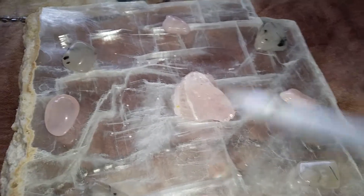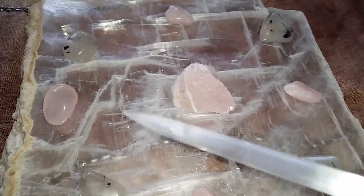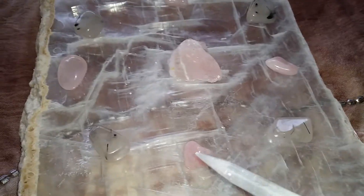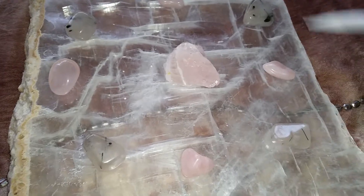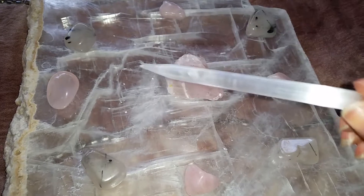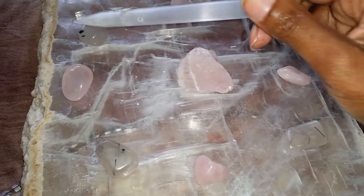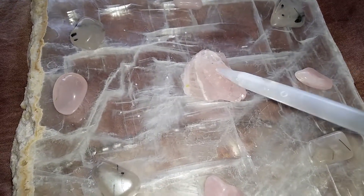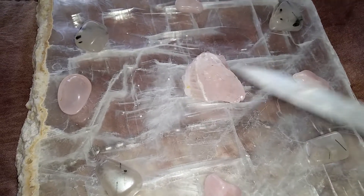You can use any number of stones or any pattern you would like. I like a matching pattern, so all of my runner stones are placed directly across from one another, forming a circle. Each matching stone is directly across from its counterpart, and the focus stone is in the middle — I like for it to be larger than the other stones.